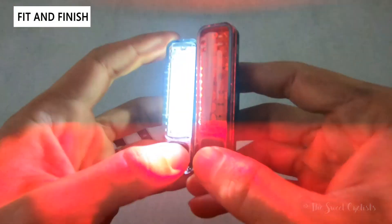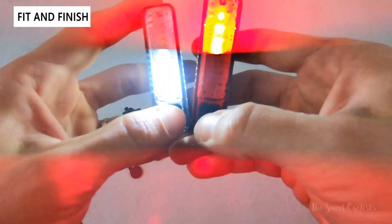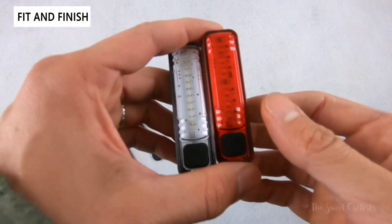When they're on — it's kind of hard to tell with the camera — the center one is quite bright on the taillight while the headlight is more uniform. This is not a COB LED design; instead they're surface-mounted, and you can see the individual LEDs when they're illuminated.